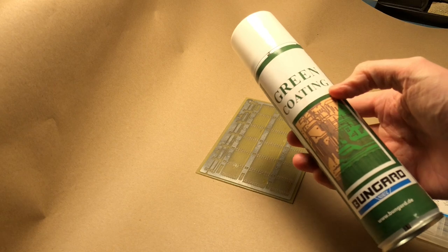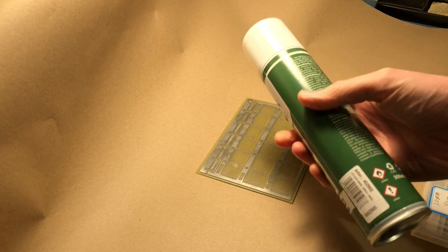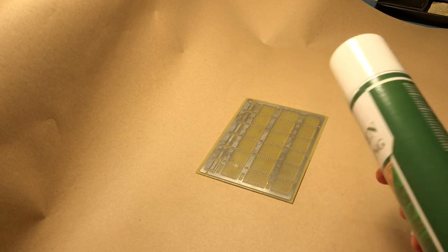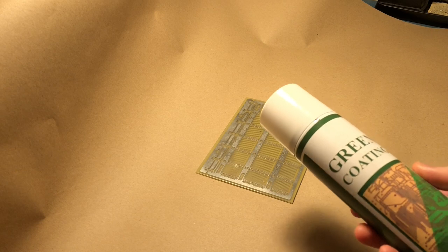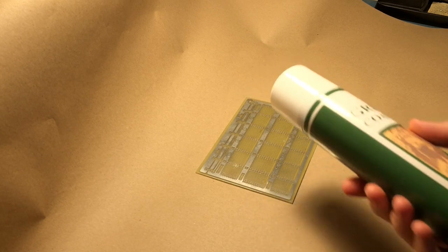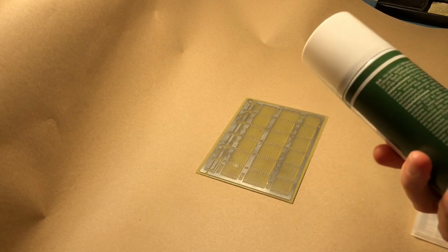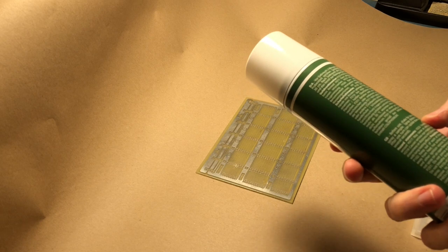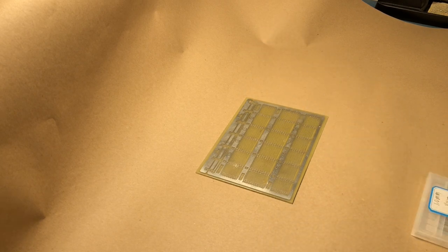Here's the product I'll be using — it's by Bongard, and I've read a few bits about it and it seems to be okay. Strangely enough I've not really seen much on YouTube about it — it could just be that I've been doing the wrong search. I've been giving this a good old shake for two minutes, and it says I just need to spray it from a distance of 25 to 30 centimetres. It says just put on a thin coat — I've no idea what that's going to look like, so we'll just try it and see.